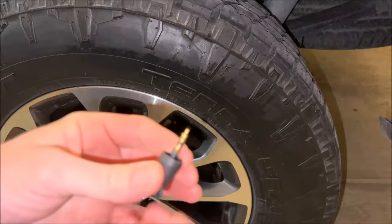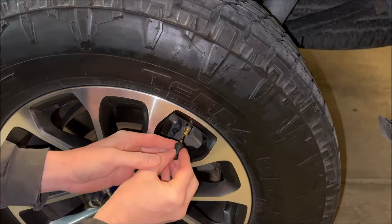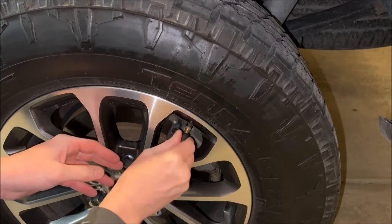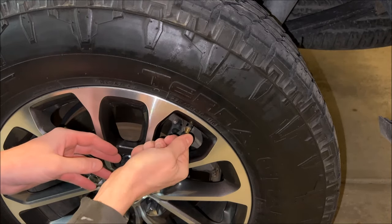Once you've got all your sealant in, it's time to put the valve stem back in. We'll just reinstall and turn clockwise this time. Make sure it's tight — not too tight, just tight enough.